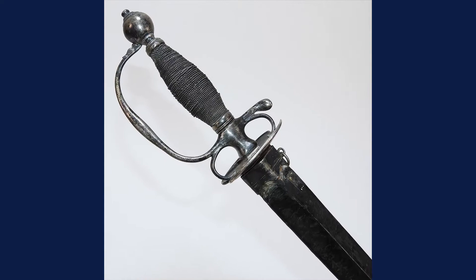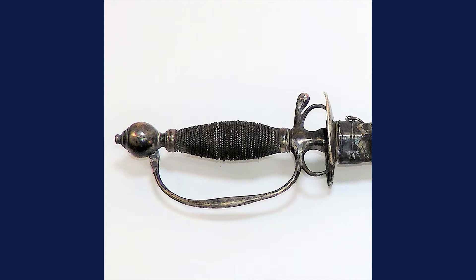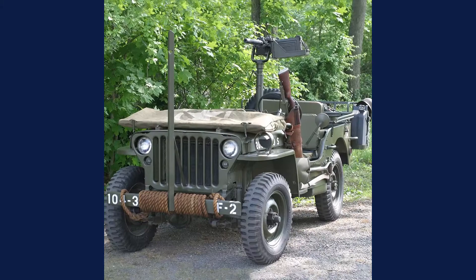Hey everybody, it's Joel from Bruneau & Co and today from Military Monday we have this great Boston silver hilt small sword made by William Cowell, probably around 1740–1750. Great hilt on it, nice patina, and the majority of the leather-covered wooden scabbard survives — minus the tip — but still a great sword. Thanks for watching.